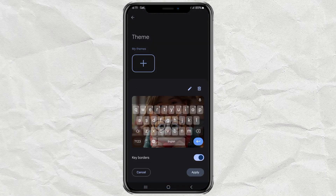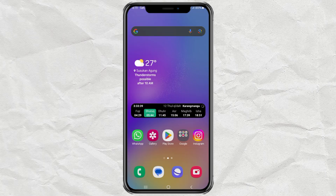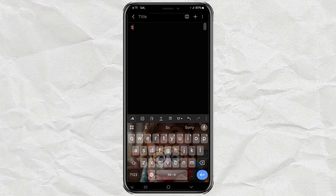Want those little key outlines? Turn on Key Borders, or leave them off for that clean look. Now tap Apply and boom — your keyboard's got a whole new vibe. Go ahead, open any app and start typing. You'll see your awesome new keyboard background right there. Pretty cool, right? Now your keyboard's not just for typing — it's a whole vibe.